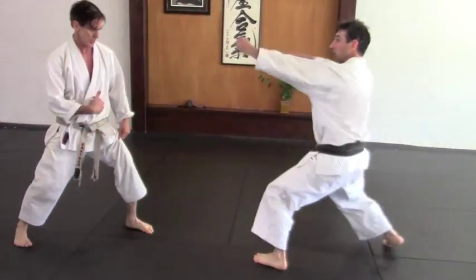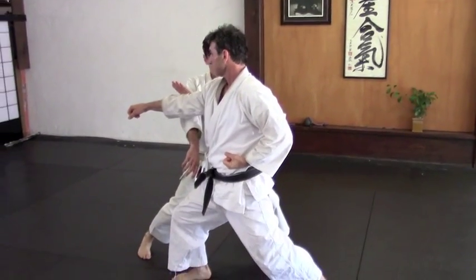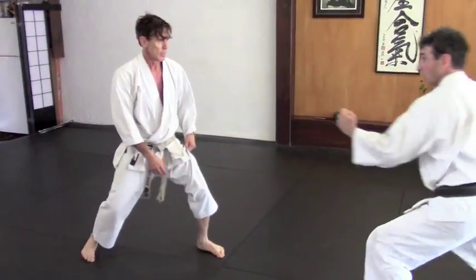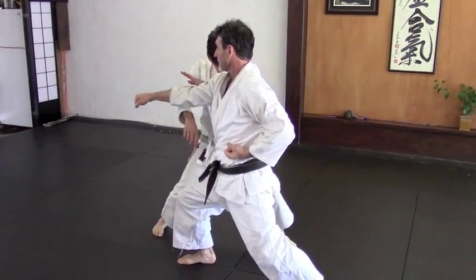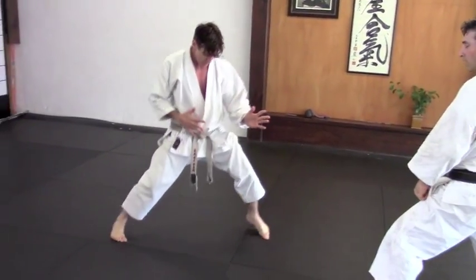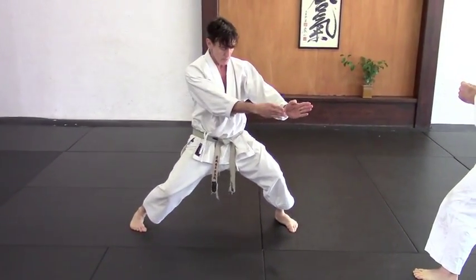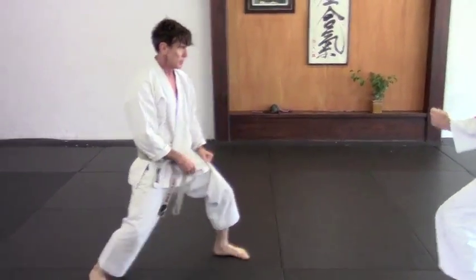So now he's making a punch, so I'm going to do the same movement on the opposite side. You're going to be a little bit — not completely that way, but just a little bit — with your focus on him.